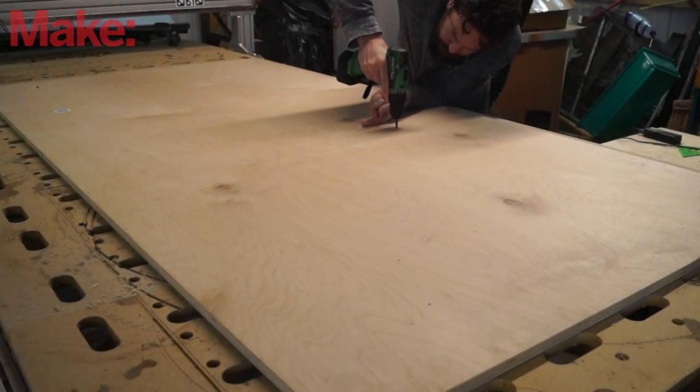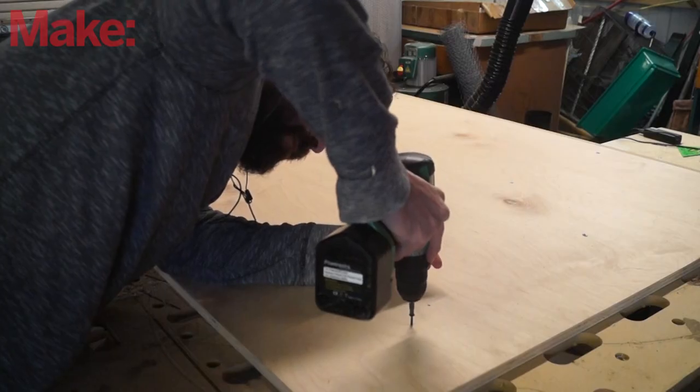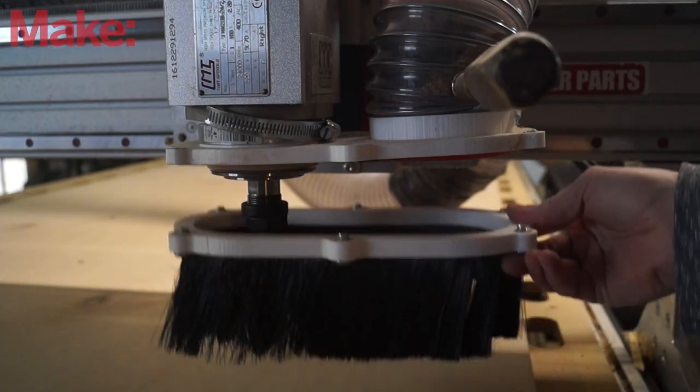After it was time to go out and cut it, I had to use screws strategically placed to keep the maple plywood from moving around. It took a lot of screws, but it's worth it — you don't want your stuff shifting. Then I'm off to the races.